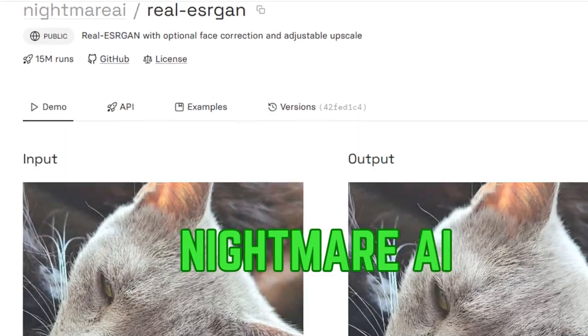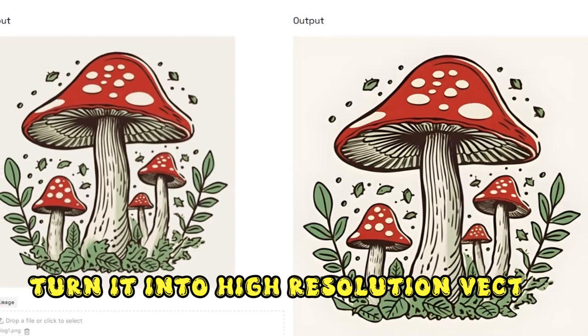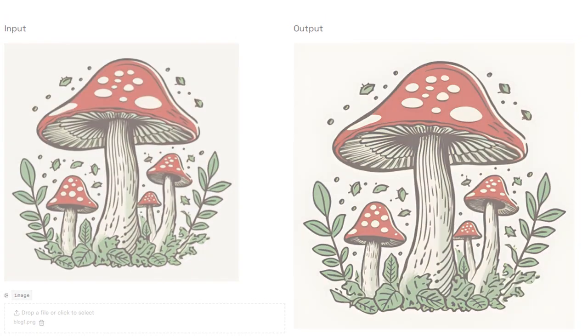Step 2: Nightmare AI to the rescue. Got that PNG? Time to level up. We're using Nightmare AI to turn it into a high-res vector, because who doesn't want to look sharp?